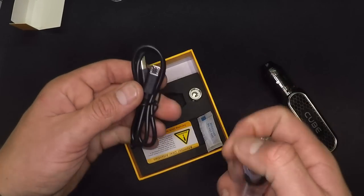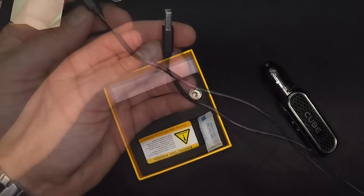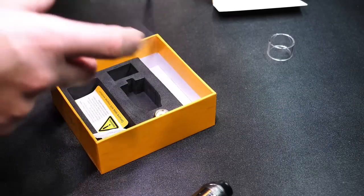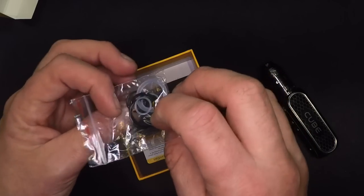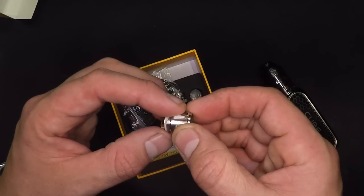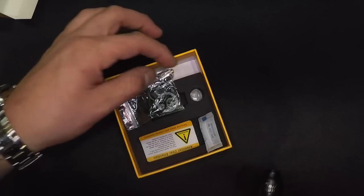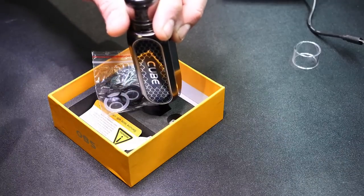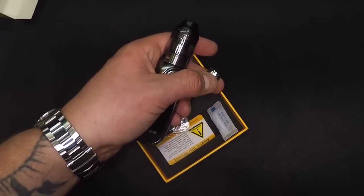Inside the goodies bag we also got a micro USB cable. It's not too bad, though I'd prefer something a little longer. We got extra O-rings for the tank, and then the spare coil. I used both of them. This one is the 0.2 ohm — it's a larger mesh coil on the inside, and I like it a lot. However, I do have to say I like the triple coil head a little bit better. The triple coil gives me a bit more flavor than the single coil does — that's just my personal preference with my own vaping style.